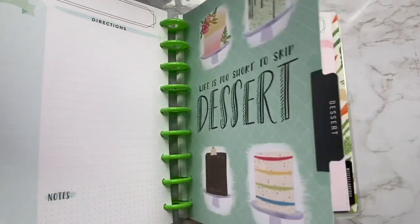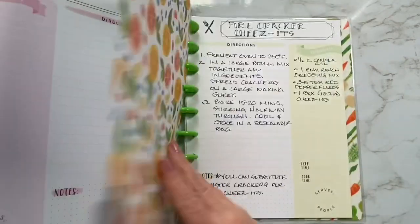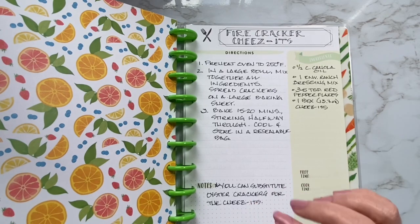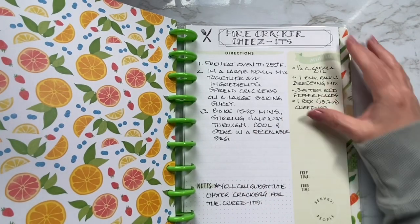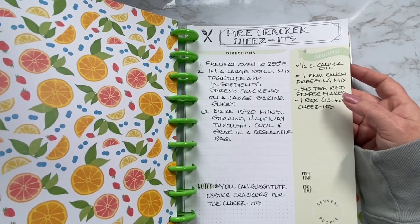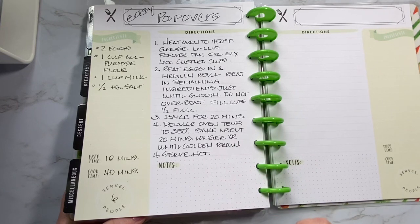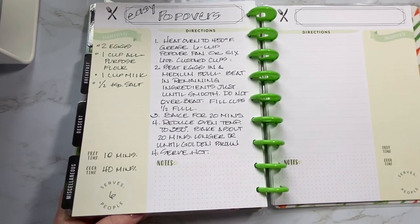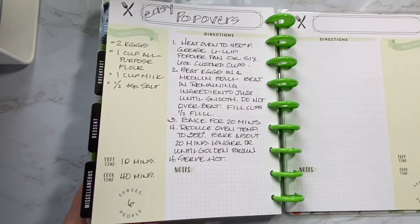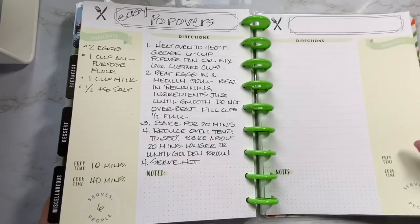Going on to desserts — 'life is too short to skip desserts.' I don't have any recipes down there. The miscellaneous tab says 'don't be eye candy, be soul food' — that's really cute. I have firecracker Cheez-Its — if you like Cheez-Its and you like things that are a little bit spicy, you will be addicted to these. We made these over Christmas time as a snack, and I made my niece an extra large batch to take back with her to college — she loved it. And popovers — this is something I've been making for a really long time. We love making popovers when we have a sit-down family dinner. It's just a roll, very simplistic — eggs, flour, milk, and salt — but there's just something about them. They're so light and airy, and they're just delicious.